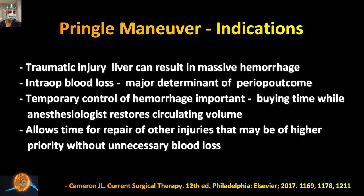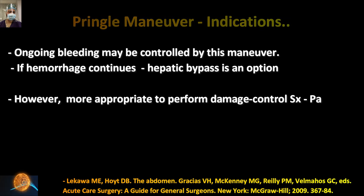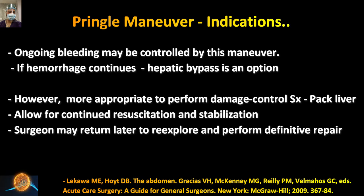You can apply the Pringle, shift your attention toward other bleeds, repair them, and then come back — buying time to repair other important structures. If the ongoing bleed is not stopped by the Pringle maneuver, you have to think of the Heaney maneuver or hepatic bypass. However, these are extensive procedures. In a resource-limited setting or peripheral hospital where cardiothoracic backup is not available, simply pack the hemi-liver and come out, stabilize the patient, and return another day.